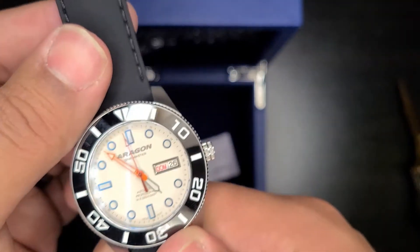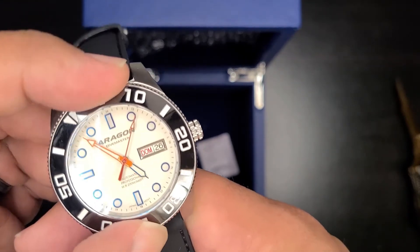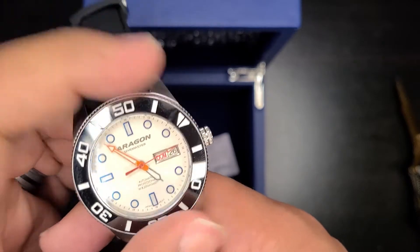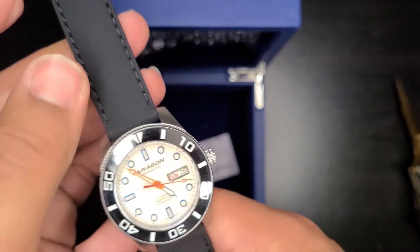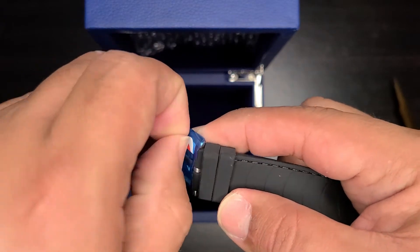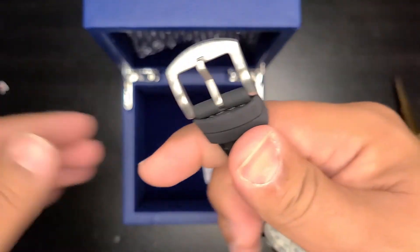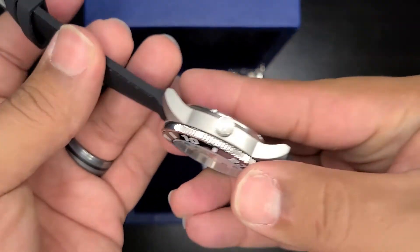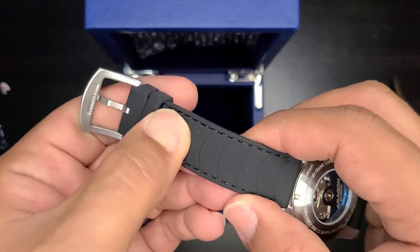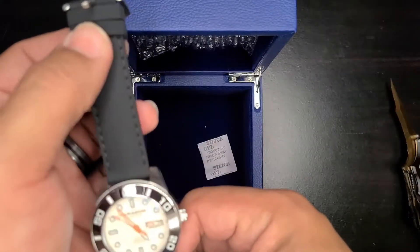It's got some pretty nice ratcheting on the bezel there. This is the Aragon Dive Master 42. A bit more to unpeel here — signed buckle, signed crown, and this is a rubber strap, just very nice and pliable. Wow, that is pretty.